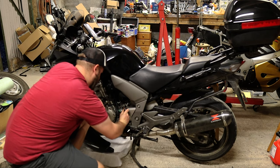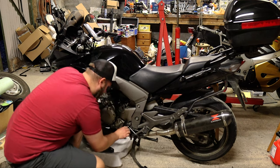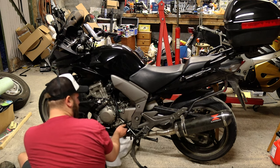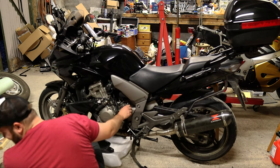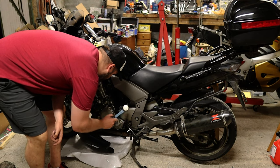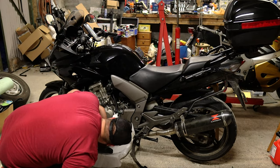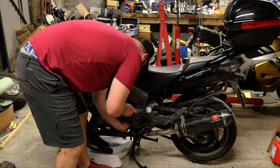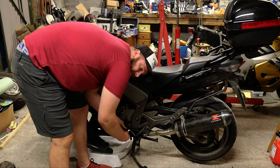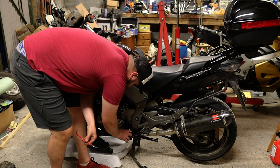Then we want to take off the bolts on the actual front sprocket cover. I have no idea that you need to take this bit off, but it seems like the fastest way to get stuff out of my way.